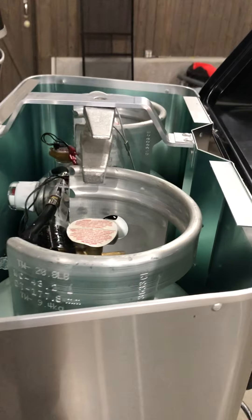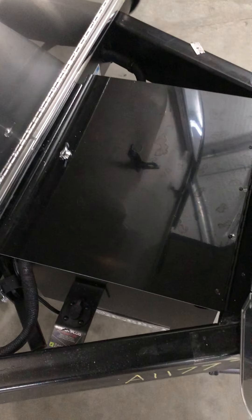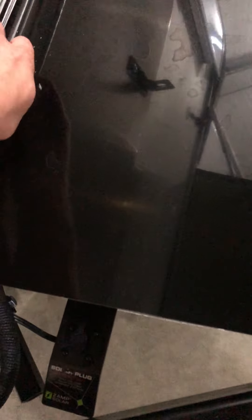Starting around on the outside, up front here is for your propane — you've got two 40-pound propane tanks. Down here is your battery box with two AGM batteries, and you do have some pretty deep front storage.